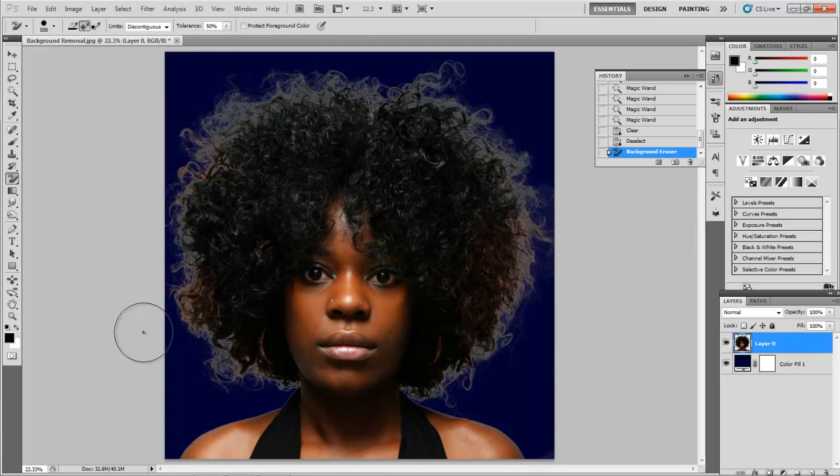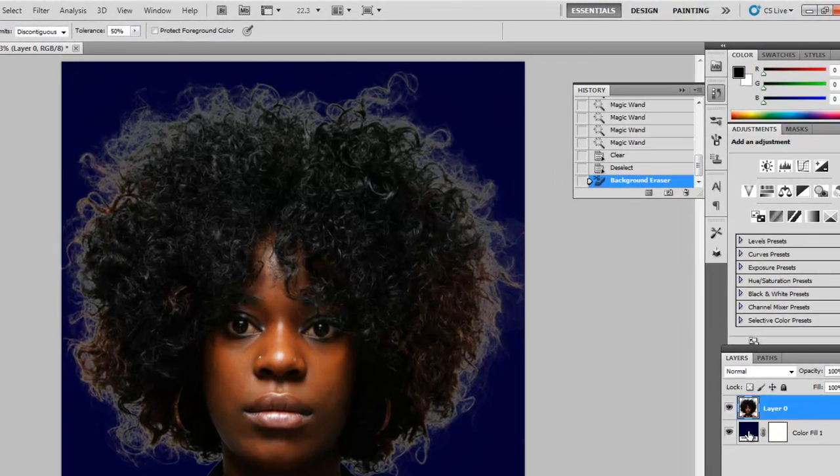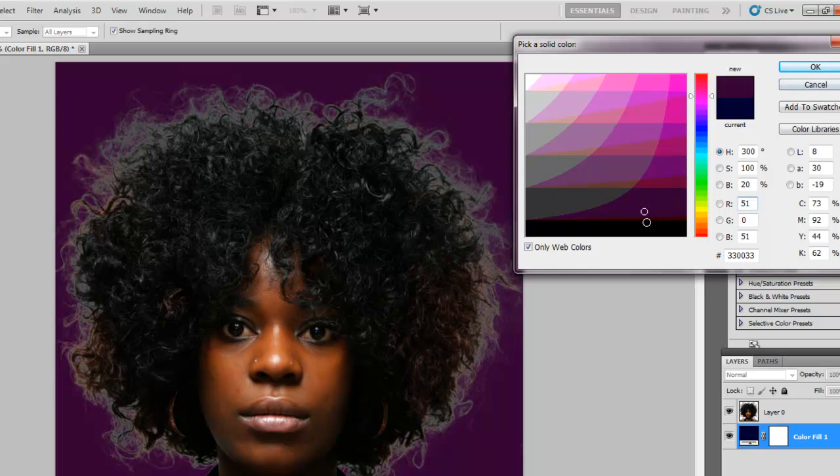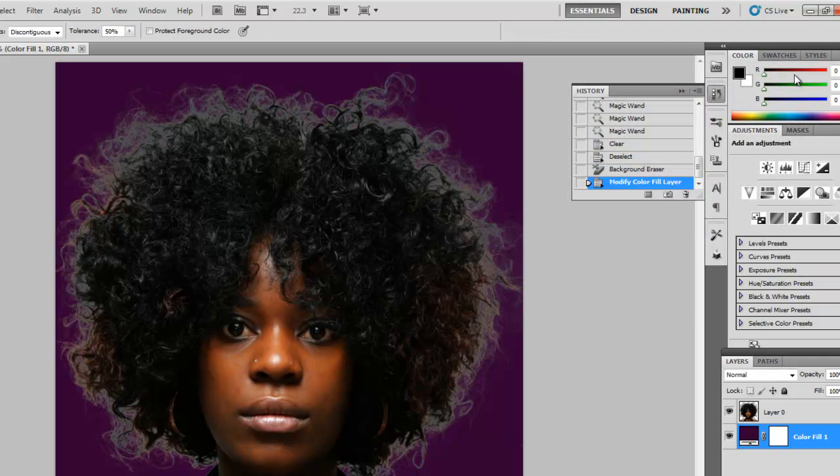Now you can see there's a little bit of a halo that goes around her hair, and we can fix that. Let's just look to see what it's like at this point — double-click down here on your Color Fill layer and just choose something a little bit lighter. It's looking pretty good, but again you see this sort of gray halo that goes around. No problem, we'll get rid of that. Pick something dark again just so you can get a good idea of it.